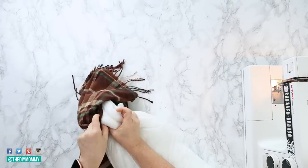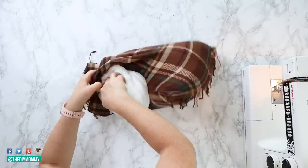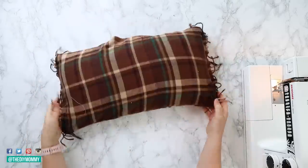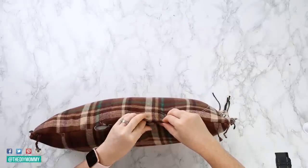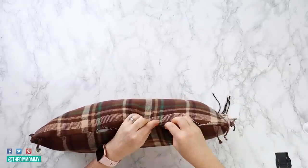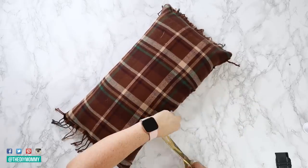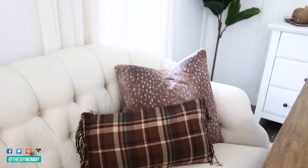Now you just have to stuff your pillow form inside, use a needle and thread to sew that hole shut, and you have the coziest looking fall pillow made with a Dollarama scarf — so cute, so simple. It reminds me a lot of the plaid scarves you'd see at Target or even higher-end stores like McGee & Co. It's the perfect accent to add a little warmth to your fall decor this season.